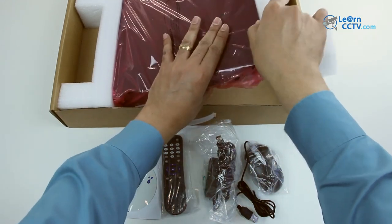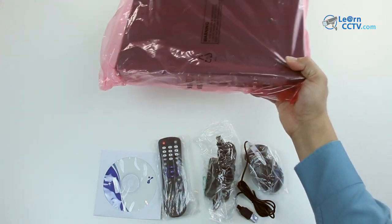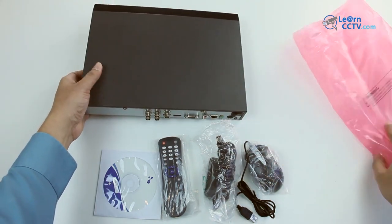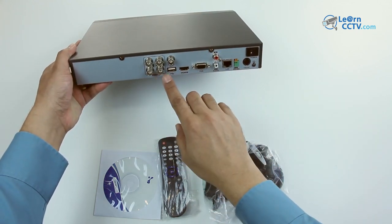Let me just remove it from the box and bring some protection here. It comes inside in a plastic bag. Let me just remove it from the plastic bag and now we can see that it's a small equipment with input for four cameras.